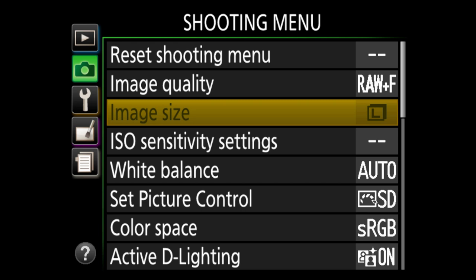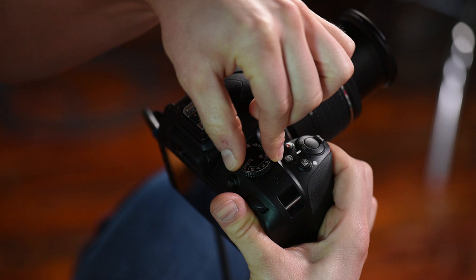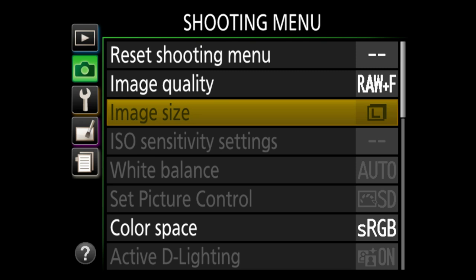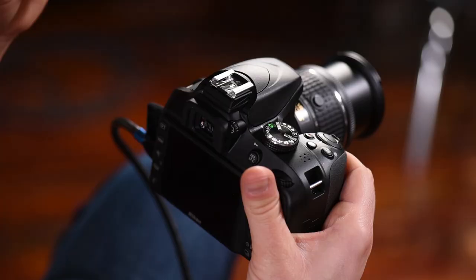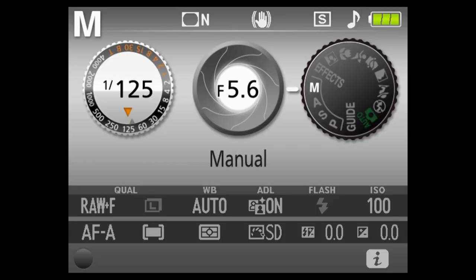Keep in mind that shooting RAW plus JPEG fine will use more space — you should have at least a 32GB card, if not 64GB. Also note that in auto mode, a lot of settings will be grayed out. That's why if you want to make changes, use P mode or manual mode to get full access to the entire menu.